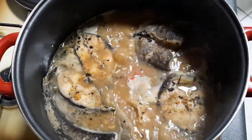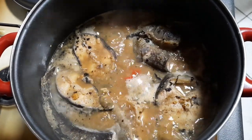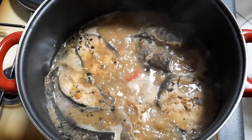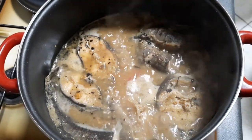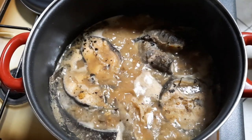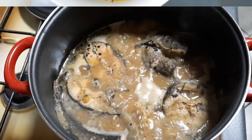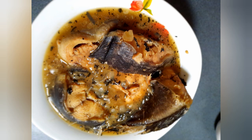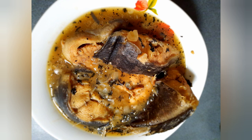Our catfish pepper soup is ready. You can serve this with white rice or white yam. Thank you so much for watching this video and see you again in my next upload. Bye!